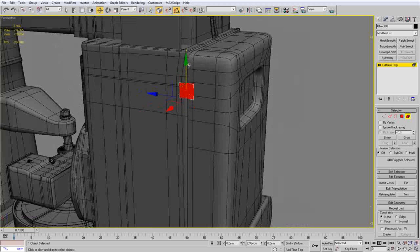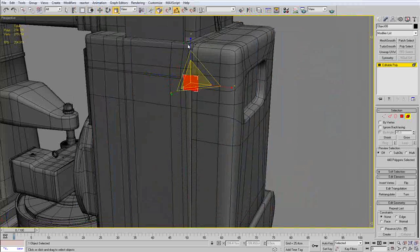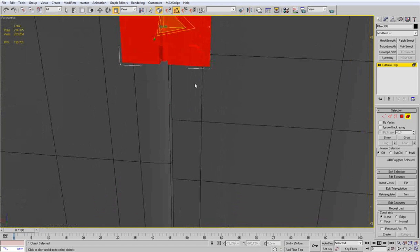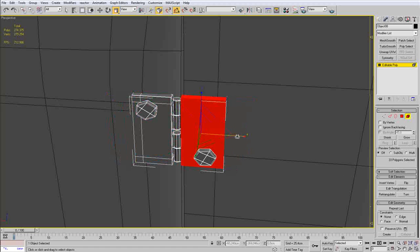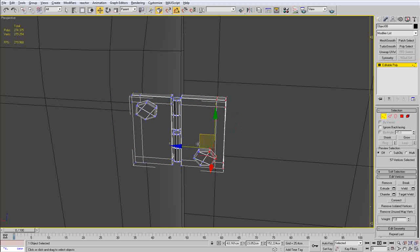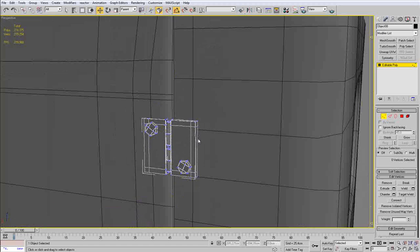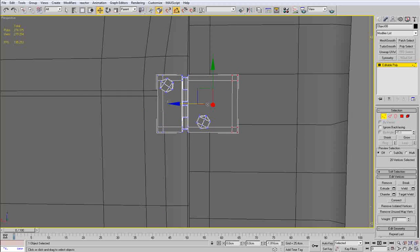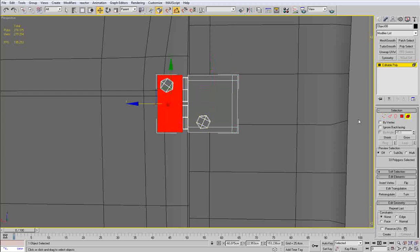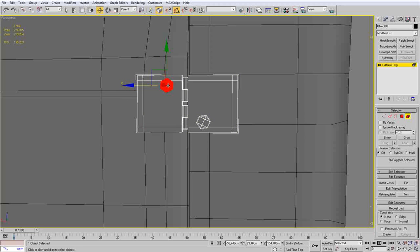Once I have everything in place I am going to select my hinge, move it where it should be, and also scale it a bit. I realize that I actually cannot scale it because this way I am destroying all the cylindrical parts. So I have decided that I should move the edges and stretch them instead — it is easier this way and I make sure I will not accidentally destroy some of the geometry.